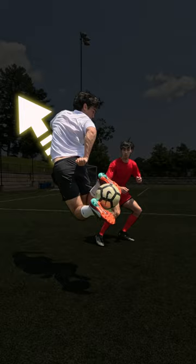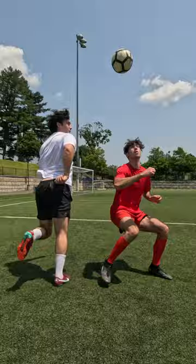Step 3: Use the inside part of your back foot to lob the ball over the defender. And Step 4: Apply it in training against your opponents.